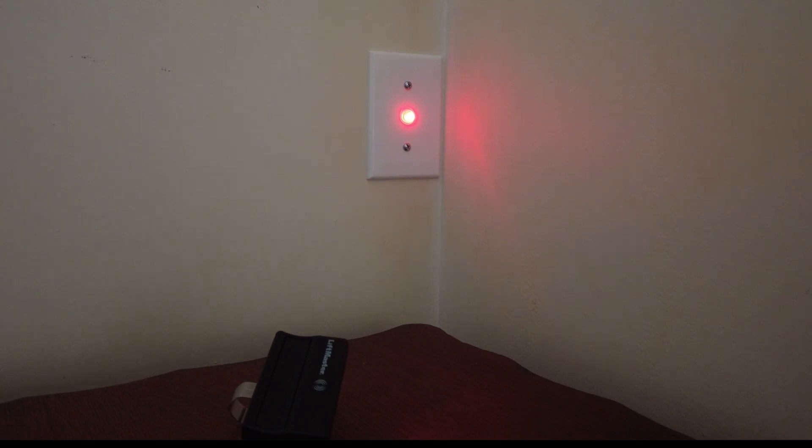The light will stay on the entire time. It's just bright enough that I can look all the way across my living room to the other end of the house where my bedroom door is. Instead of walking all the way out to the garage, all I've got to do is peek out my bedroom door and see if the red light is on or not. Let me show you the bits and pieces I used to hook this up, and then I'll put up a quick wiring diagram.